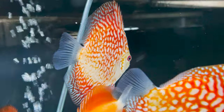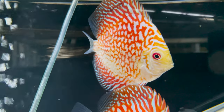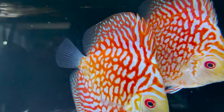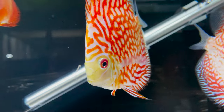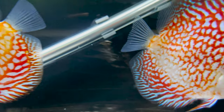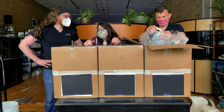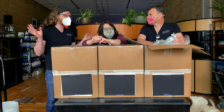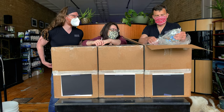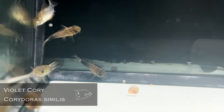A pigeon checkerboard discus. You know what my favorite thing about discus is — and this is going to sound really stupid — how obvious their lateral line is. That's an interesting favorite thing about discus. It's notable that you're a scientist more than you're an artist. It has nothing to do with how beautiful they are; their anatomy is really cool.